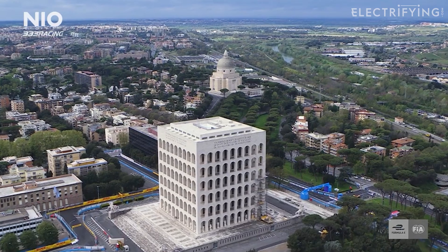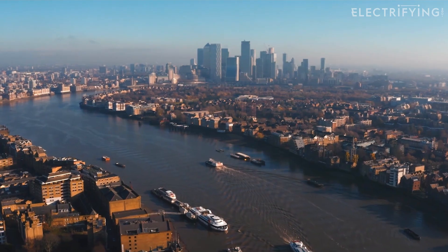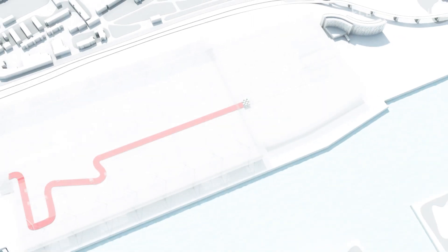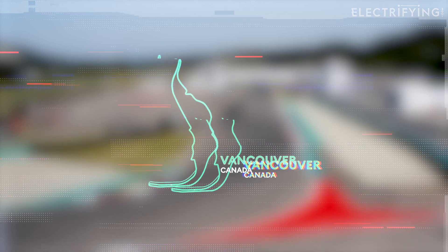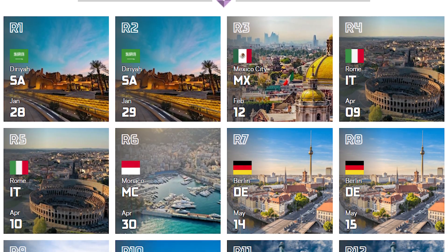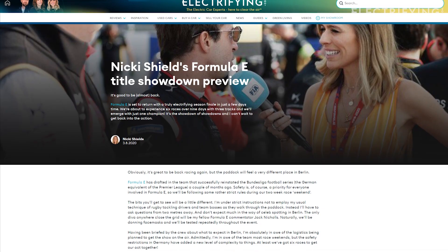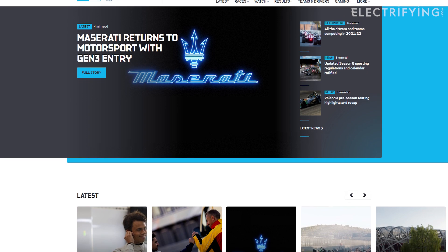We'll be visiting eight locations around the world, including London on the 30th and 31st of July, around and inside the Excel Centre in the Docklands. We've also got three new races for season eight: the Jakarta E-Prix in Indonesia, the Vancouver E-Prix in Canada, and a new season finale around the streets of Seoul in South Korea. But as with all sporting calendars this is all dependent on, you know what. So keep an eye on electrifying.com and the Formula E site for the latest event updates.